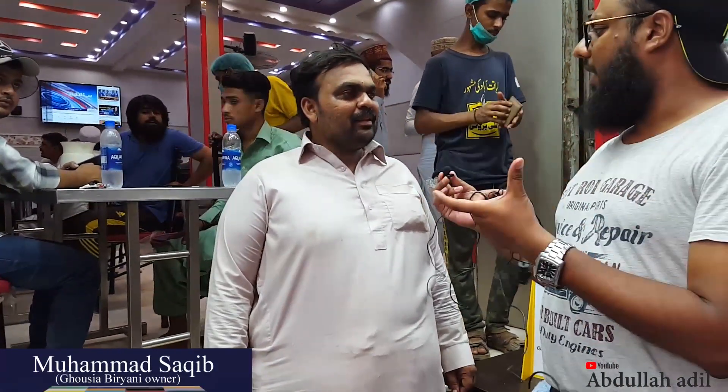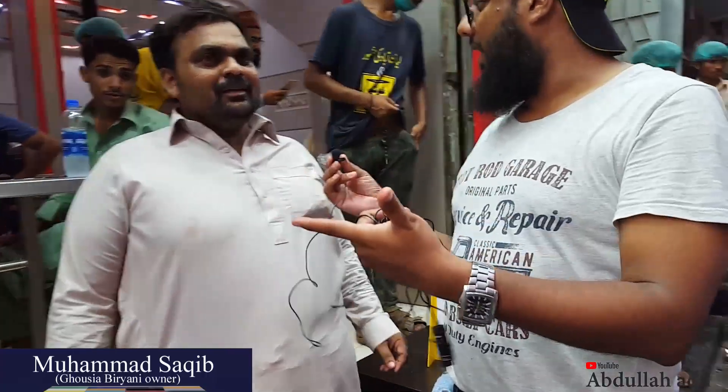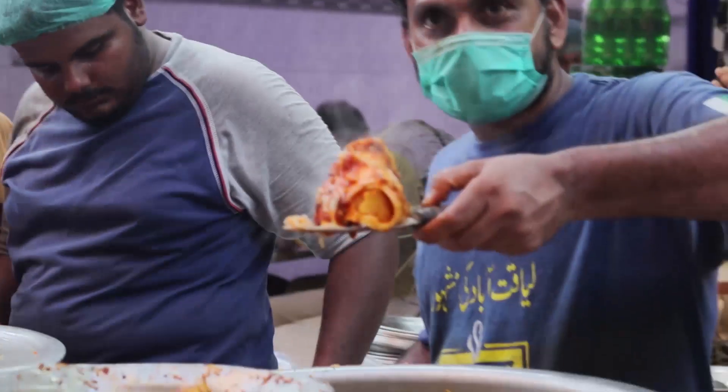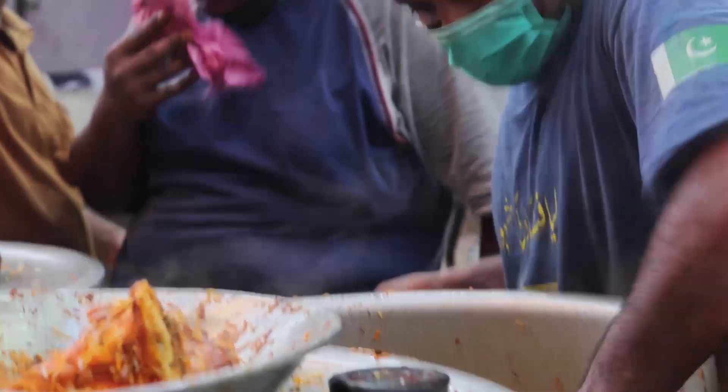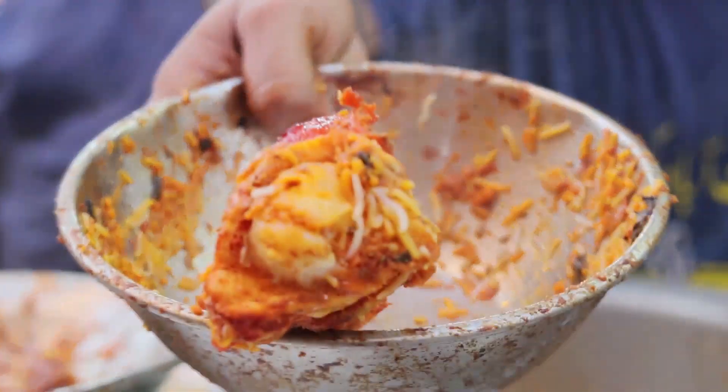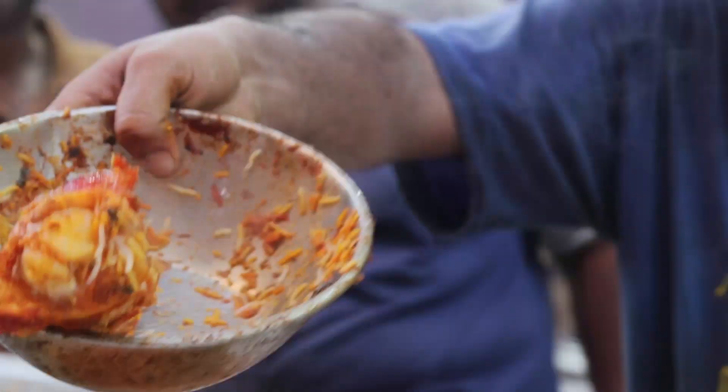Tell us a little bit about how it started. Yes sir, we have started the Ghosya Nalli Biryani in 1992, but the Ghosya Nalli trend has been growing for about 2 to 5 years.